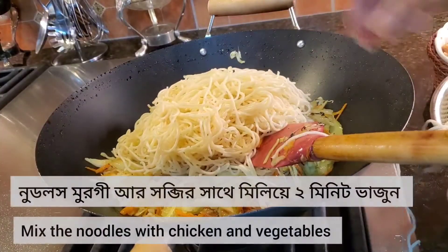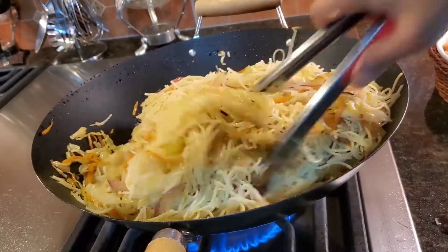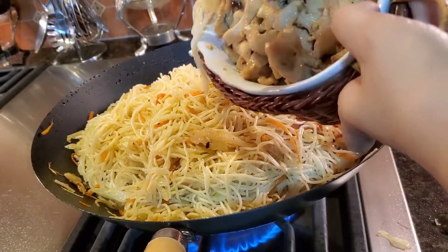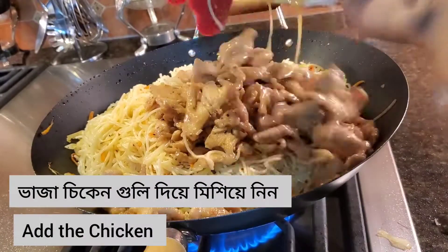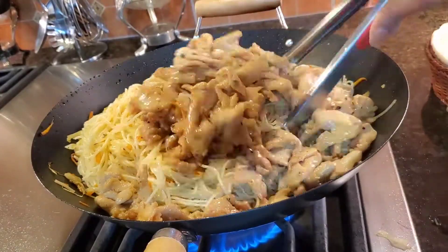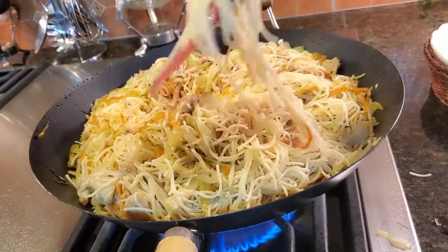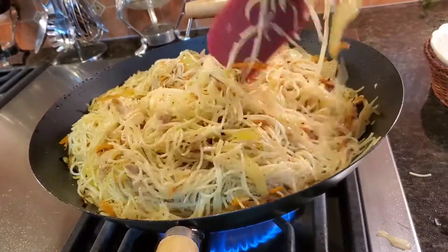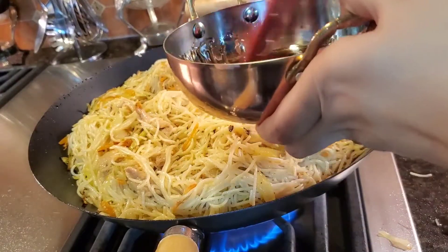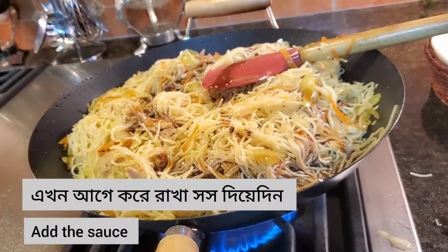Time to add the noodles. Mix everything very well. Add the chicken. Mix everything together and keep the heat always on high. Now add the remaining sauce that we already made earlier.